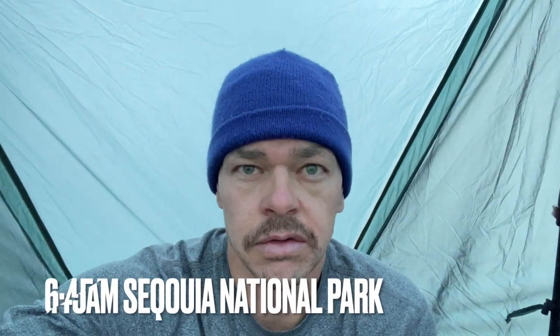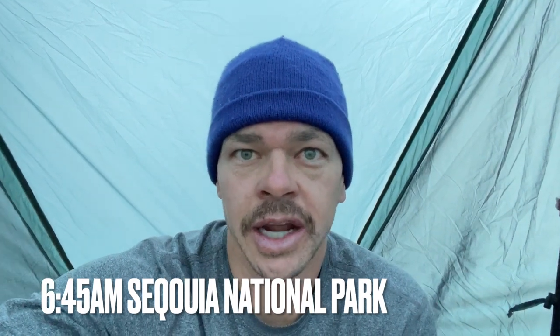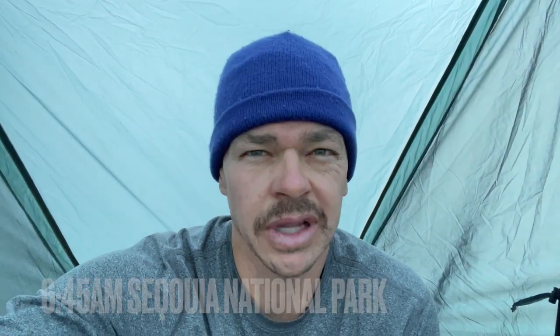Hey, what up? It's Neil here. It is early in the morning, like 6:45. Just woke up in Sequoia National Park. I've been on a backpacking trip here for a couple of days — this was night three out here and I'm still a little tired, but I want to let you know that I've been sleeping in these new Highline thermal leggings from Outdoor Vitals.